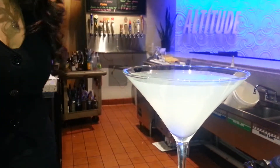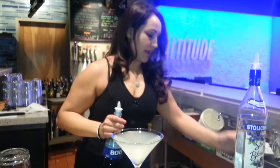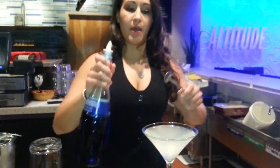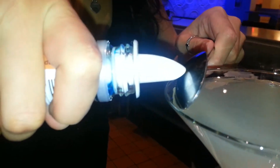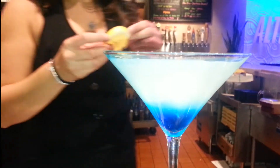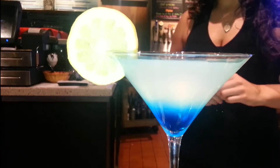Perfect, full martini. Last things last, we're going to get a little spoon and we're going to go ahead and float the Blue Curacao, so it gives it a nice, fun effect. I'm going to top it off with a lemon wedge, and there you go.